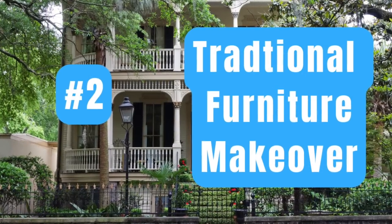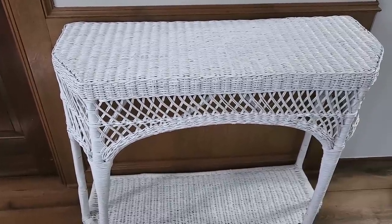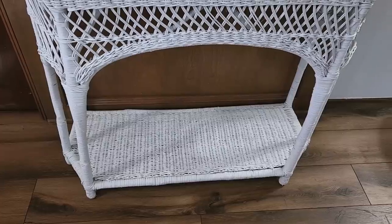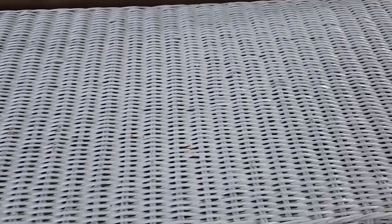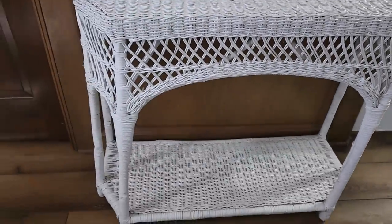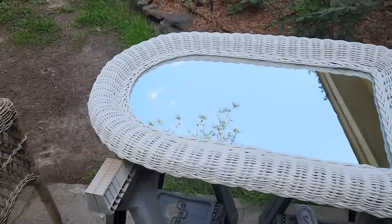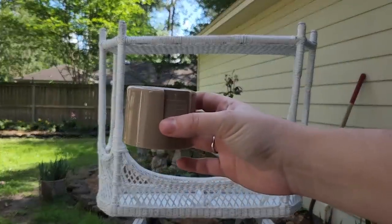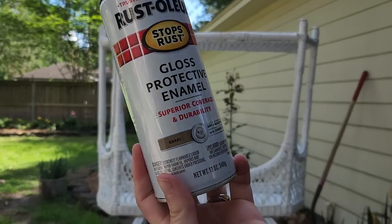The next project is another traditional furniture makeover with a little bit of a cottage twist. I got this vintage wicker set at an estate sale as well — I think I paid around ten to fifteen dollars. It also came with a mirror I'll show you later, but it had some chips, was a little dirty and dingy, and needed some updating. I thought I could redo it in white, but then I thought: what if I made it look more like a basket? So I picked the color khaki and got the spray paint from Lowe's — it was actually on clearance.